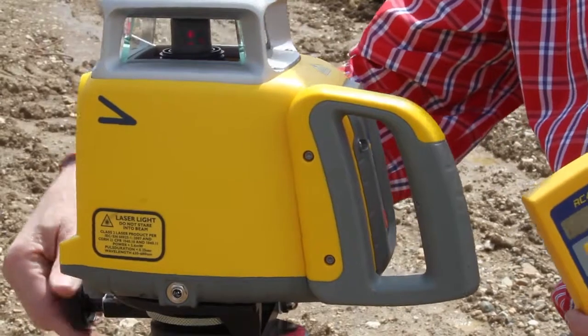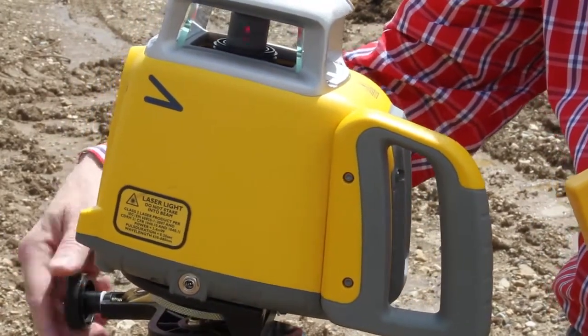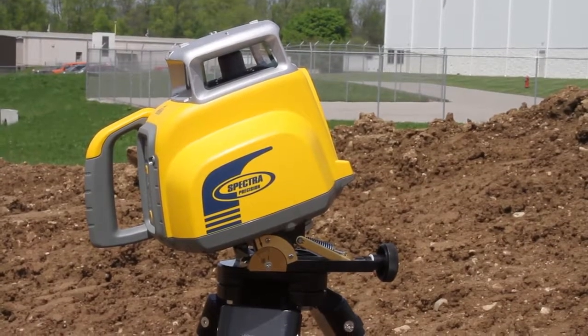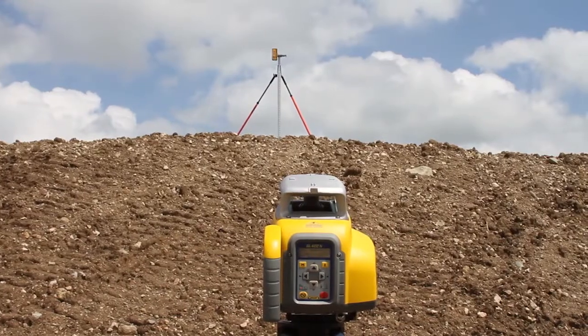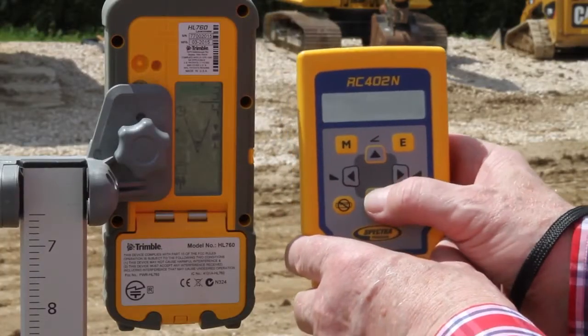Place the receiver at the top elevation hub without changing the position at the grade rod. Tilt the GL422N using the laser tilting base until the receiver at the top elevation hub catches the laser beam. Press and release the M menu button to enter the menu.